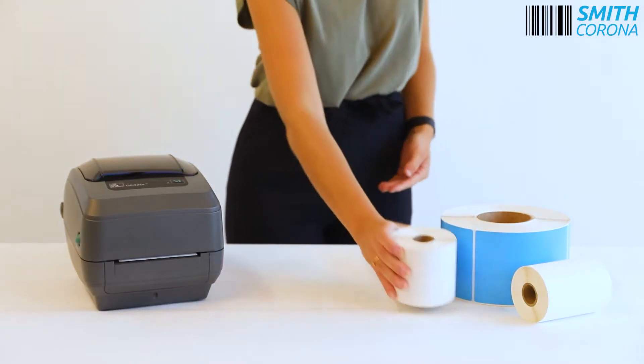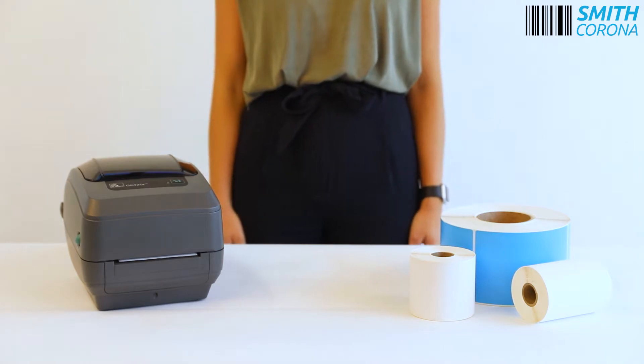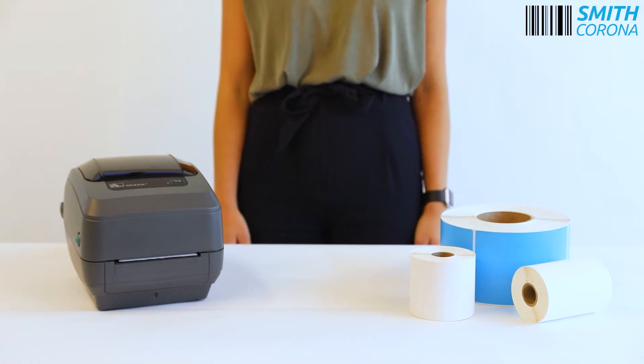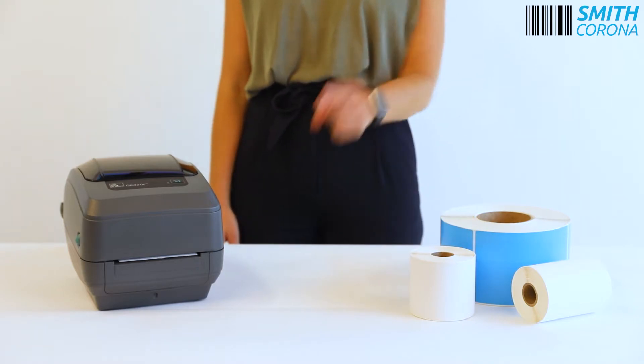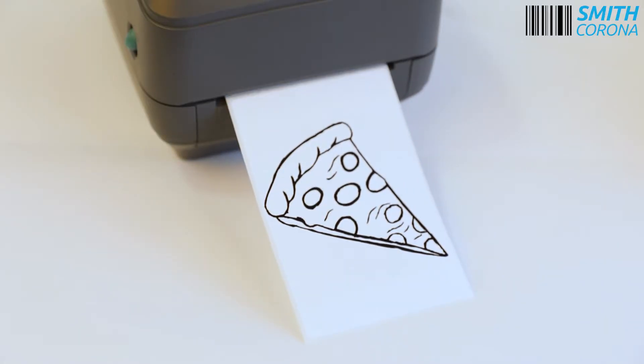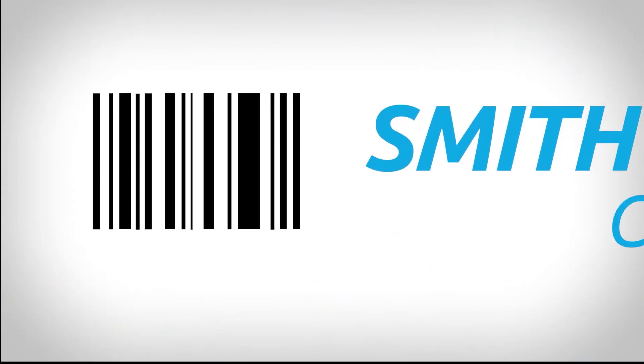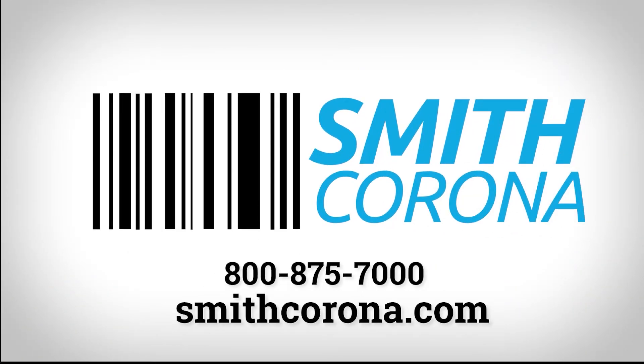When you buy your Zebra compatible labels from Smith Corona, you not only get high quality labels, but you also save your money so you can buy more things that matter, like pizza. Save with Smith Corona. Shop smithcorona.com or give us a call at 1-800-875-7000.